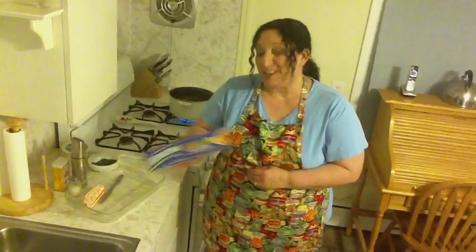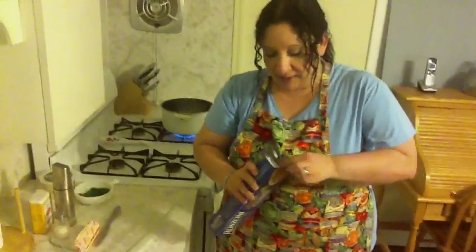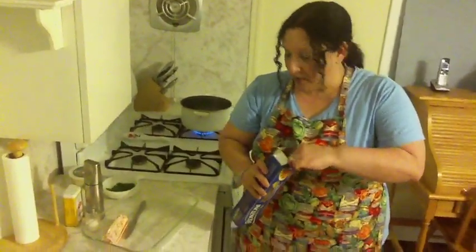They would use perciatelli spaghetti — that's how it's spelled — and only Ronzoni makes it. The spaghetti is special because when you open it up, it looks like a straw.